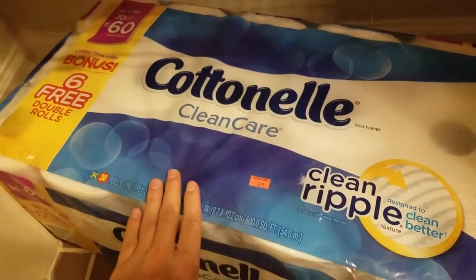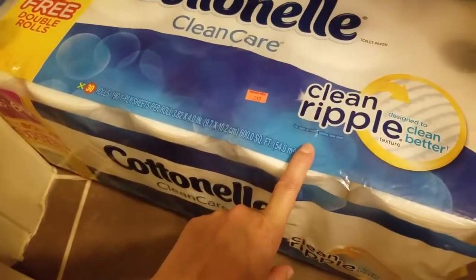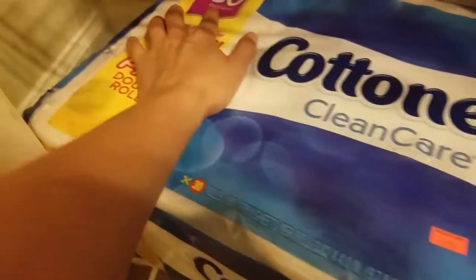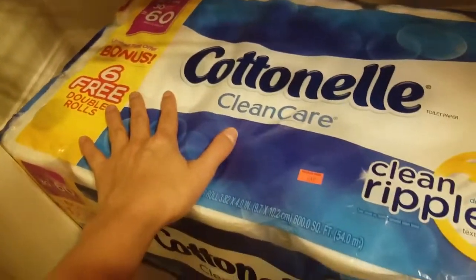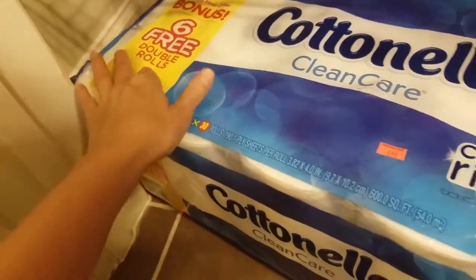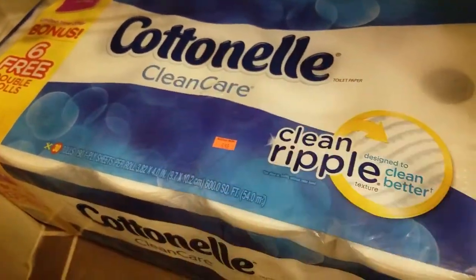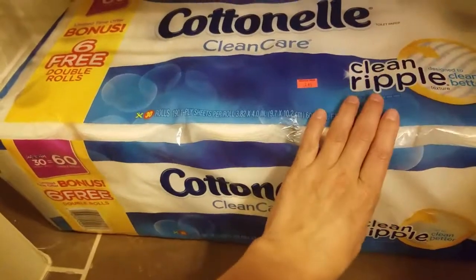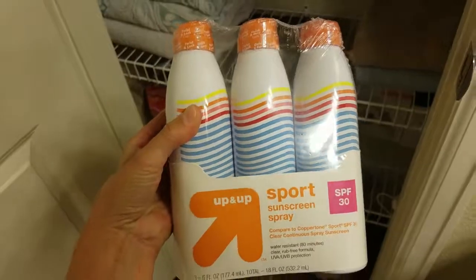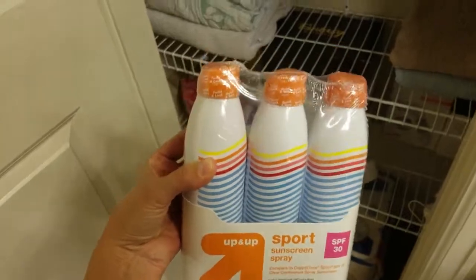I also just wanted to add this real quick — this was a really good deal at Walgreens. This is 30 double rolls, which actually equals 60 single rolls, and it's a limited time bonus of six free double rolls for $6.49. And if you have a Cottonelle coupon, get that dollar off — there were a few left at Walgreens. Also at Target right now, these are regularly $13 — I got them for $4 in the summer clearance aisle.